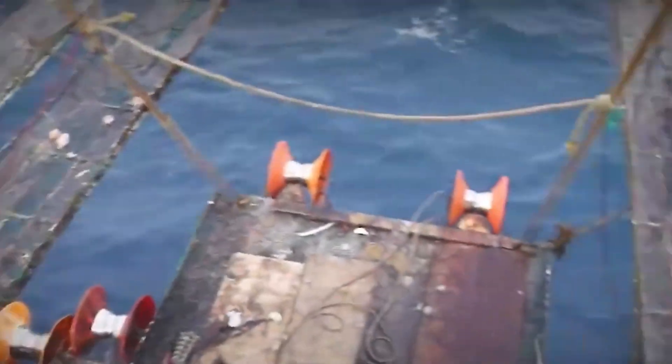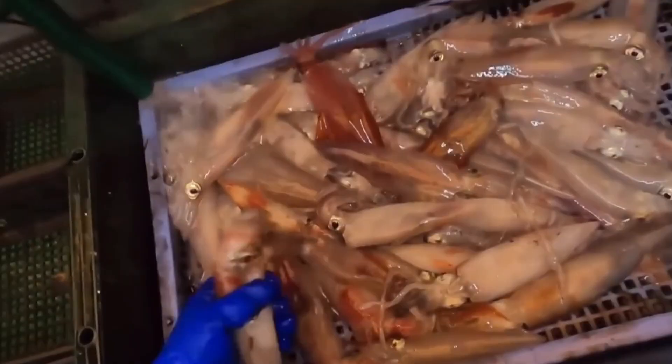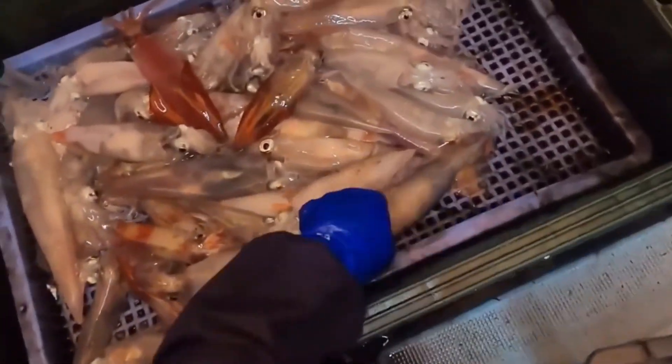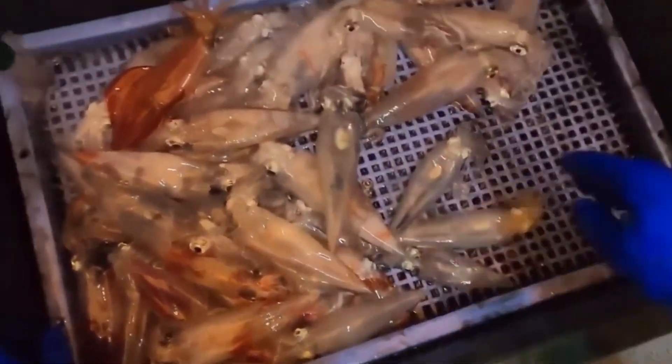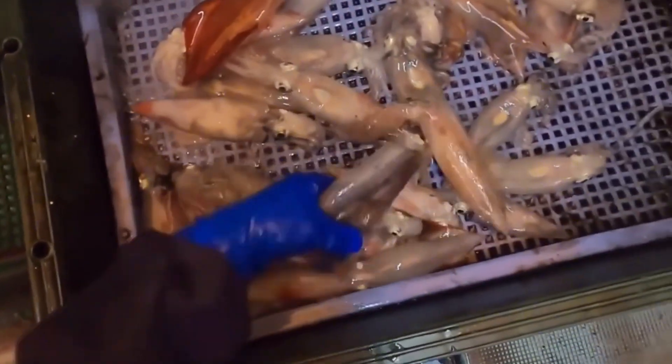Like with many other squid species, giant squids are usually active at night. They travel up to the water layers near the surface to look for prey. The waters of Galicia and Cantabria are famous spots for gigantic squid hunting. The seafloor geology and ocean currents provide ideal circumstances for squid to thrive.